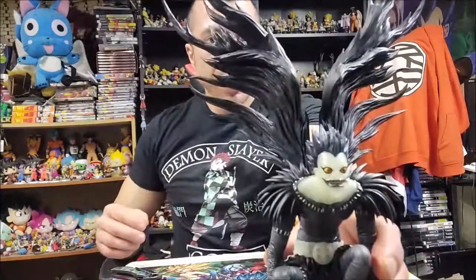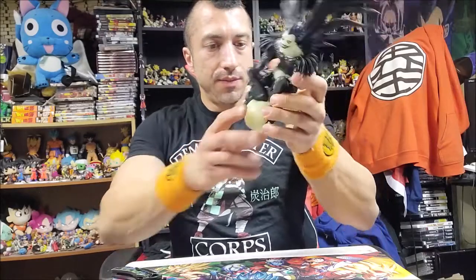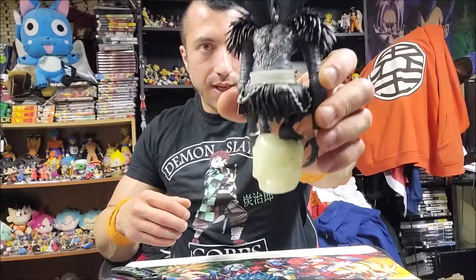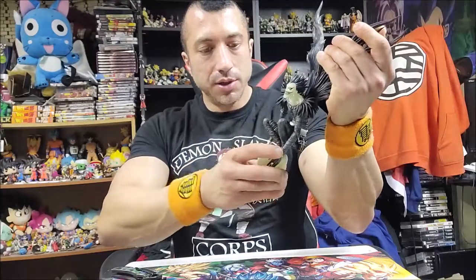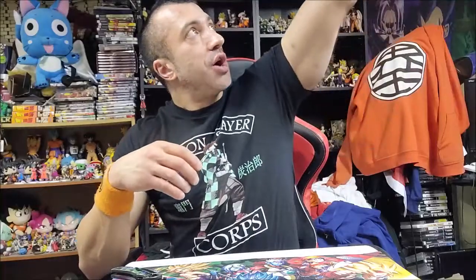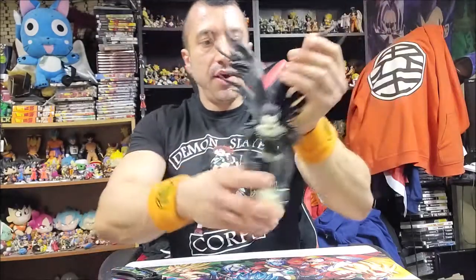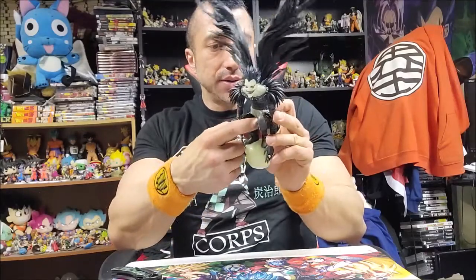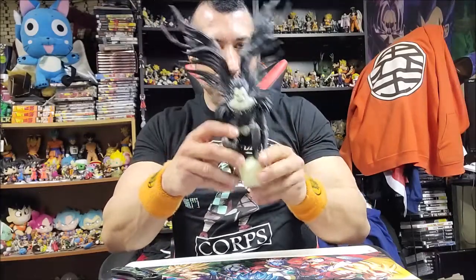Here he is — pretty badass. We have a Ryuk glow-in-the-dark. It looks like there's a skull he is standing on, and I mean it's no articulation. Let me charge him up to the light — we'll go turn it off. It looks like the neck and the belt are in the glow-in-the-dark material, but it's a pretty badass figure.